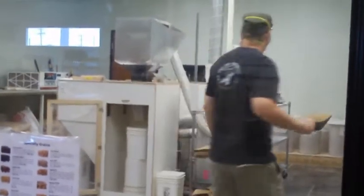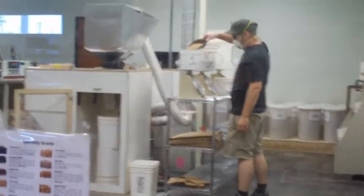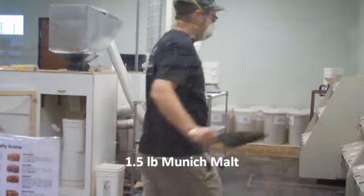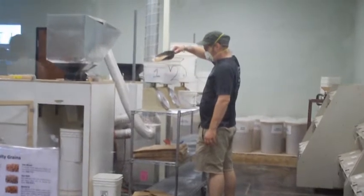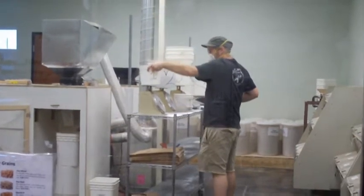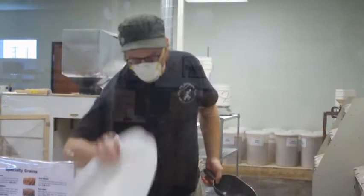I live here, so I just get to run up here and get stuff whenever I want to. I know, it's not fair. He's still measuring stuff — measuring the specialty grains and the two-row, and now he's adding the specialty grains to the two-row. See the big grain barrels? You want to see the grain barrels? Look at that.